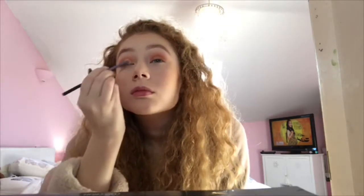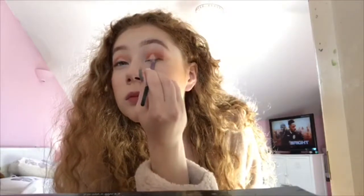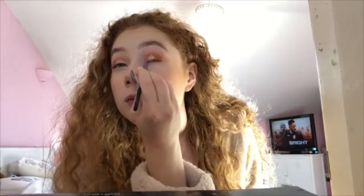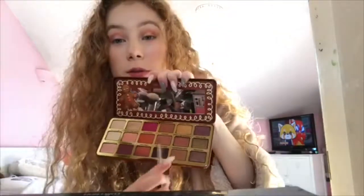I'm going to do a really simple cut crease. Now I'm going in with the shade Warm and Toaster, which is this gold colour here — it's really, really pretty.